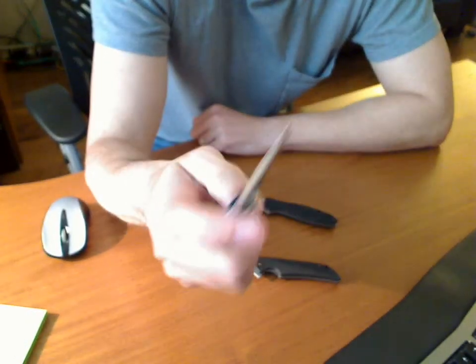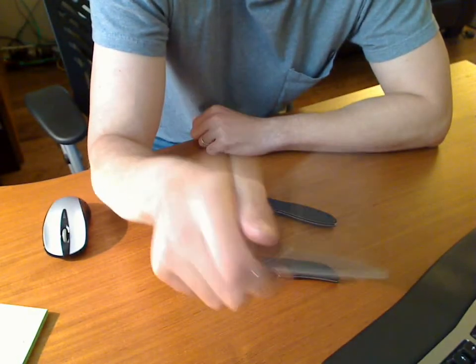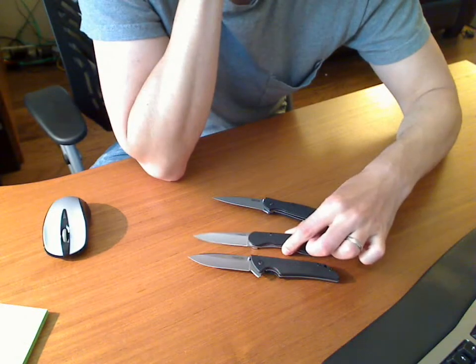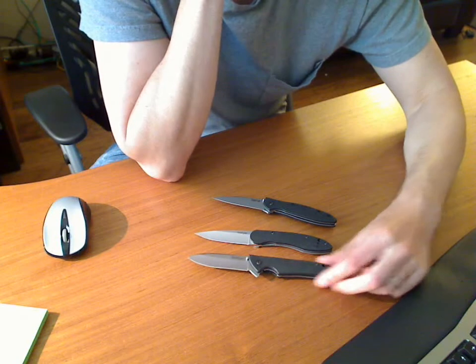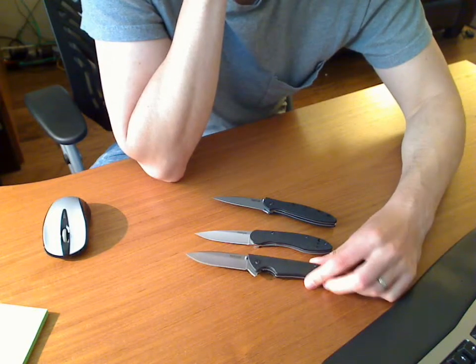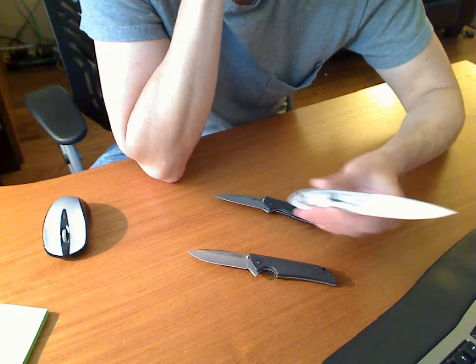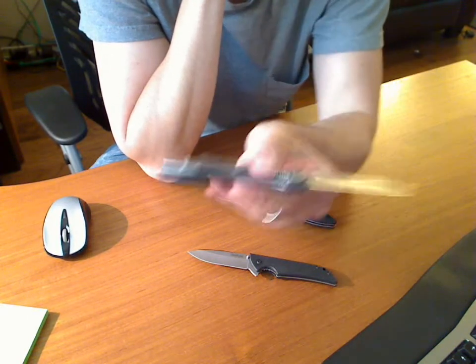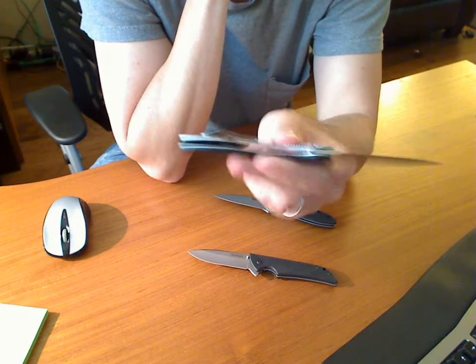This knife's okay. This is again a Walmart purchase, right around the $40 mark — about five to six bucks more than the Skyline. This one has full liners in it on top of the G10 or stainless steel.